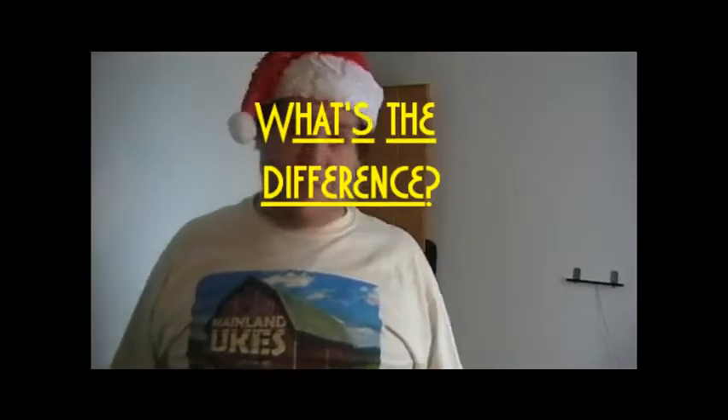Hey everybody, this is Saran, part 2 of the box came in mail videos. I'm going to answer the question I've gotten from a lot of viewers about which ukulele to buy as a first timer, or what the difference is in sound and appearance between a soprano and a concert uke.